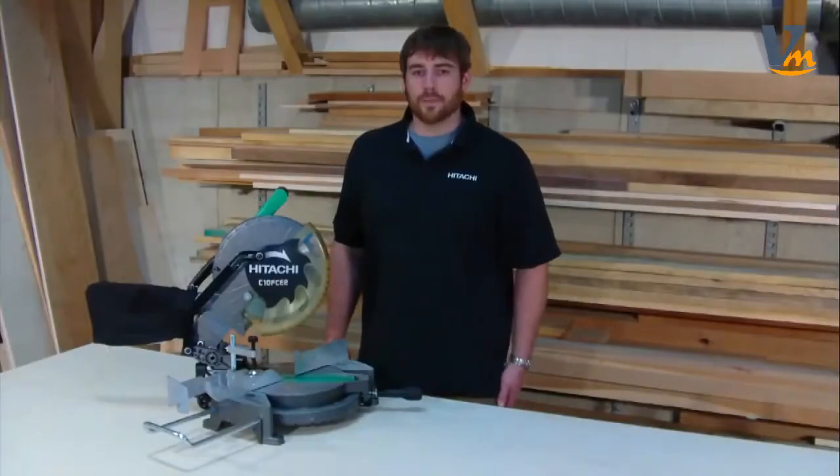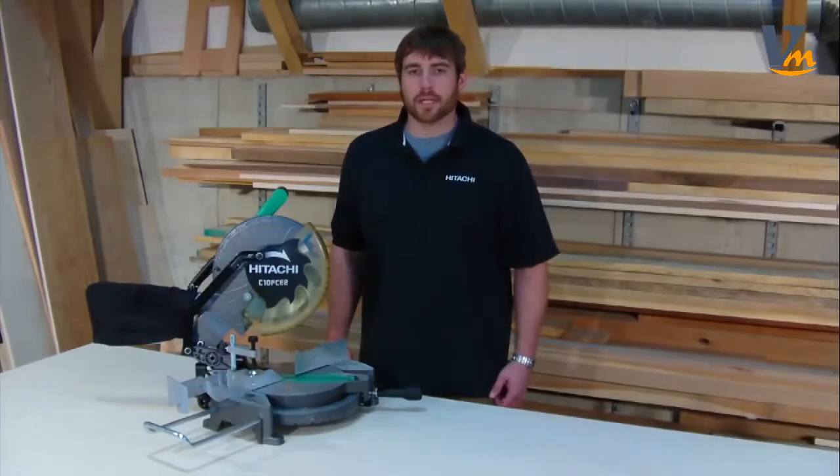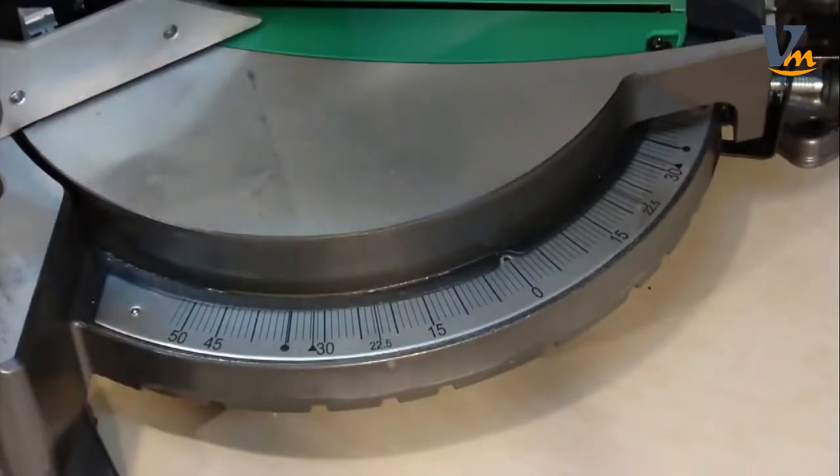It also comes with a material support extension, which can be attached to the left or the right side when cutting longer stock. The miter scale ranges from 0 to 52 degrees, both to the right and left, for a broader range of cuts.